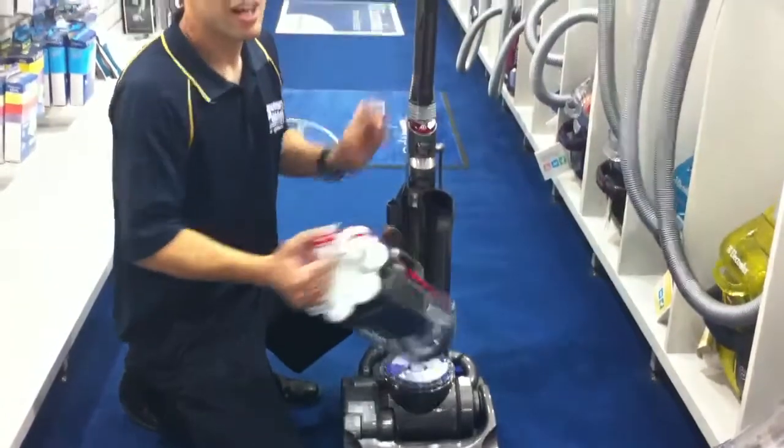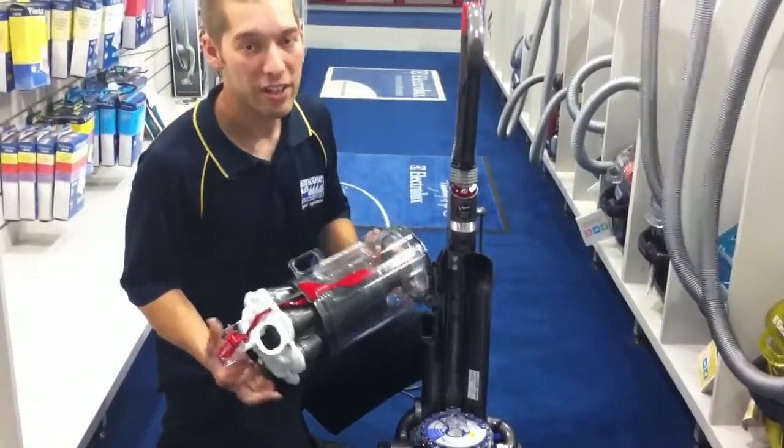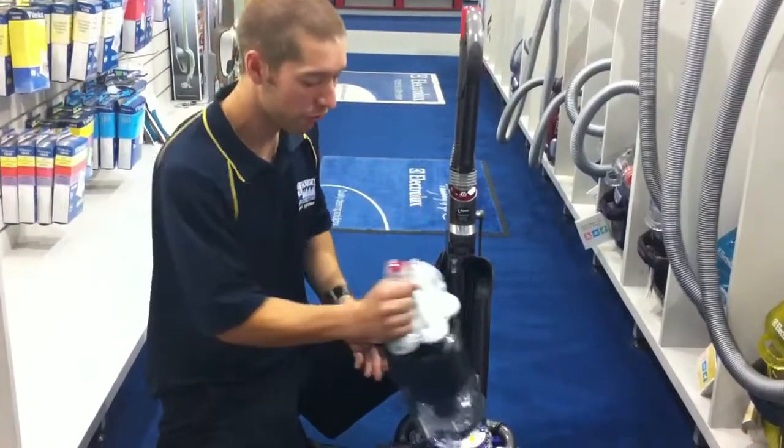If you have a look at the canister, it has the lifetime HEPA filter inside it. It's got a 2.3 litre capacity, and even when you fill that up, you get no suction loss.